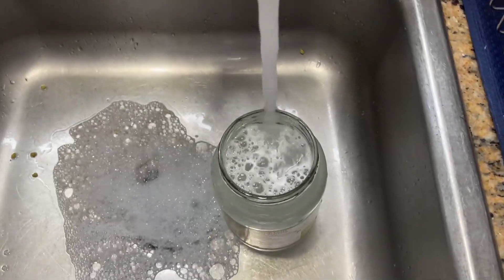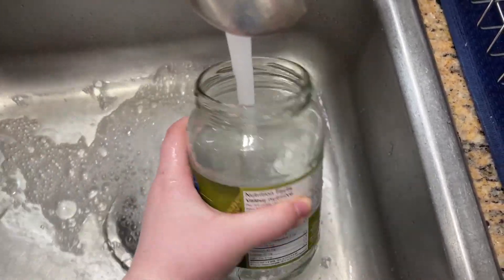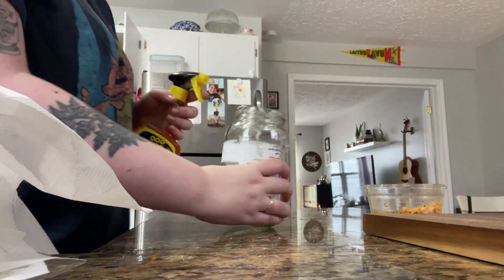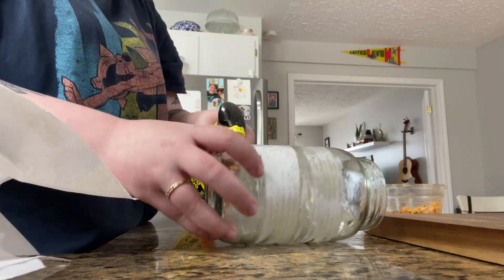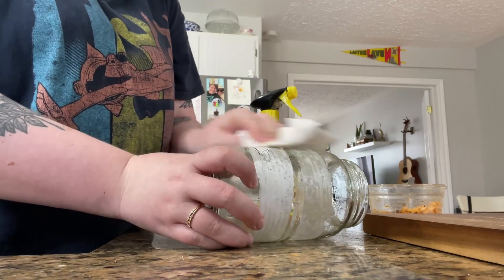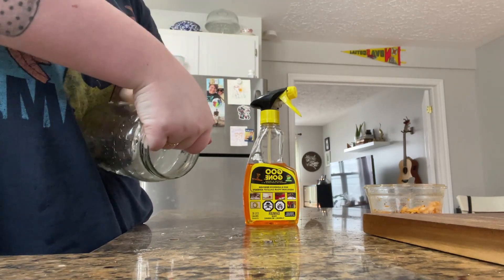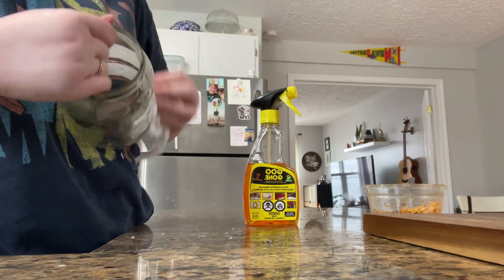First, you're going to find a jar. I like to use pickle jars, so I'm cleaning out this pickle jar and removing the label. I'm using Goo Gone — just spray it and get rid of the label so it's nice and clear and you can see all the way through. If you bought a container from the store you can skip this step. I'm a frugal queen, so I'm using a jar I already had. Those pickles were delicious, and now the pickle jar gets a second home for little moss babies.